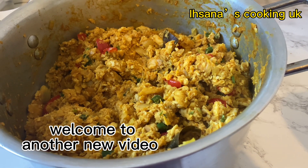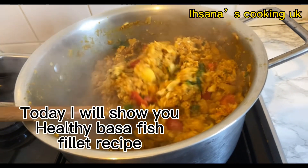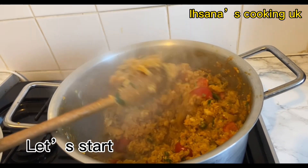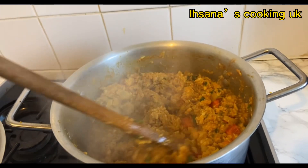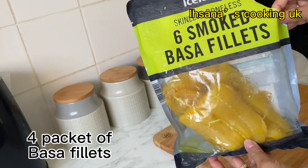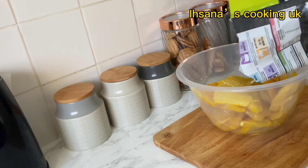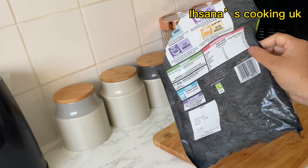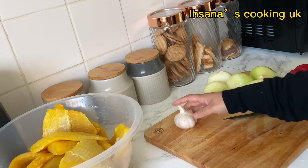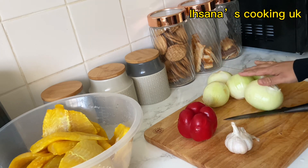Welcome to another new video. Today I will show you a healthy basa fish fillet recipe. Let's start. Four packets of basa fillets, washed properly. One red pepper, one garlic, five onions.